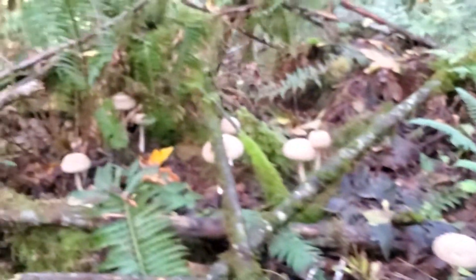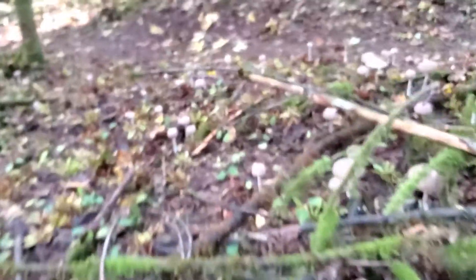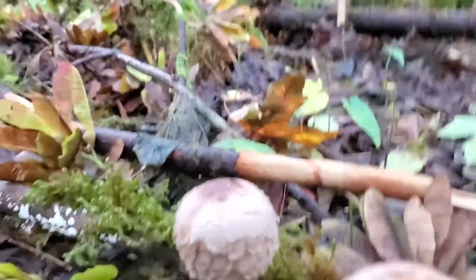Oh, look at all of these! They often do this — they grow in a huge patch like this. We found these mushrooms. Awesomeness. I'm going to come back and get some buttons later on, and we're going to make some steak with Parasol mushrooms. It's going to be amazing.